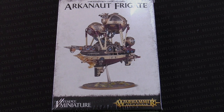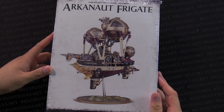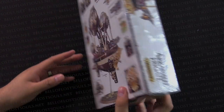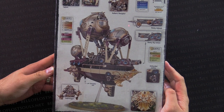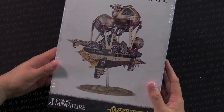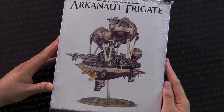Hey Bulls fans, Adam Herry back with another Bulls Unboxing today. I have a very special thing here — I've got the new Arcanaut Frigate. This is for the Kharadron Overlords, the new race for Age of Sigmar, the Steampunk Sky Pirate Dwarfs, the Duardin. I am super pumped about this one because it's a brand new awesome looking kit. I've still got the plastic wrap on it — I've been holding off opening it ever since I picked it up just so I could do it in front of the camera. So that said, let's jump on in.